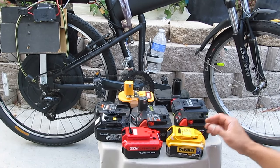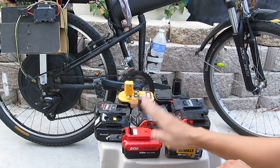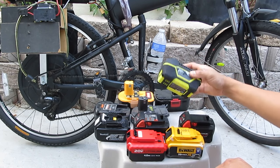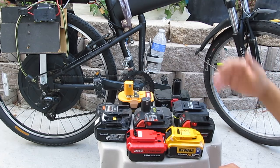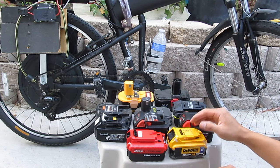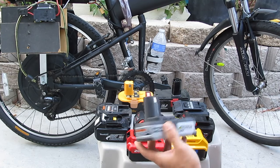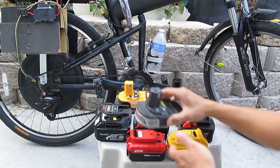Let me show you what I have here. I have quite a few varieties of cordless tool batteries: DeWalt, Porter-Cable, Makita, Milwaukee, Cobalt, Ryobi, and Ridgid. But I find that the one that's easiest for this application is the type that slides in, like so. The others are possible, but it's pretty hard to make a case to slide them in.